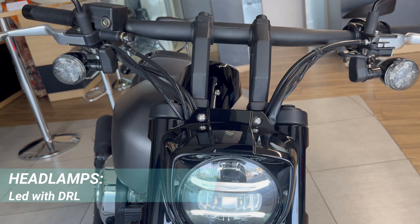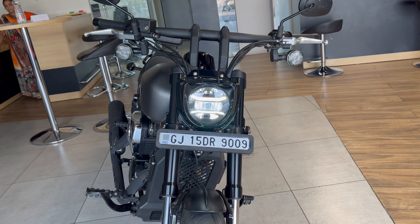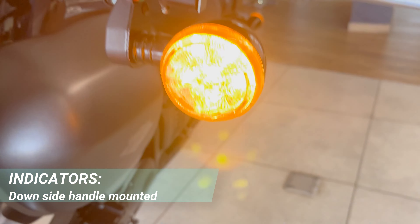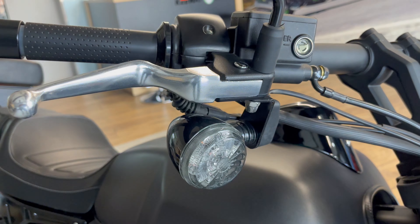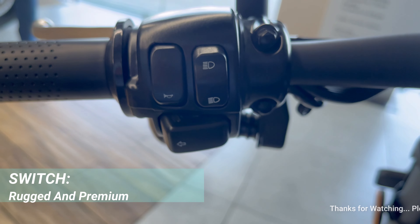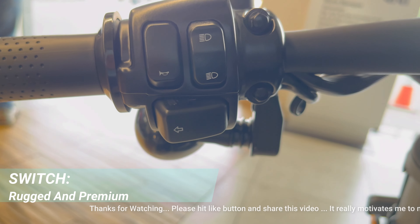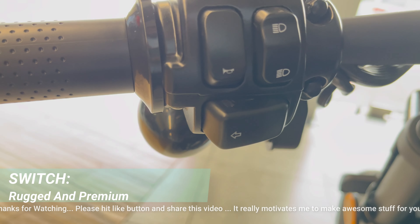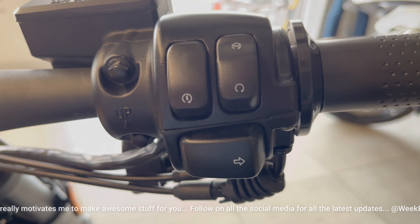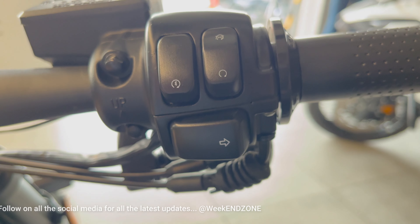Now talking about the front profile — there are DRL and LED headlamps. The handlebar is straight. On the handlebar, the indicators are mounted, which are very big. Inside the switches, on the left side you have high beam, low beam, and turning signal. On the right side, you will see the engine kill switch and the on/off key, and the right-side turn signal button is also mounted.